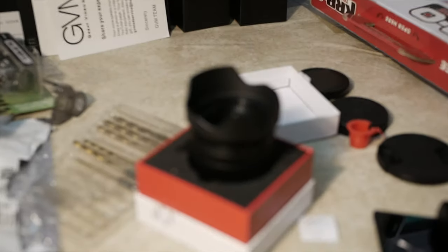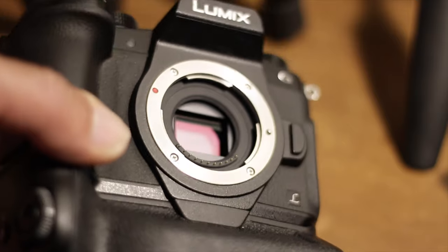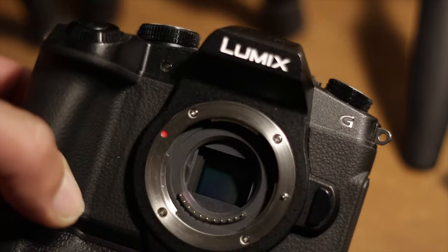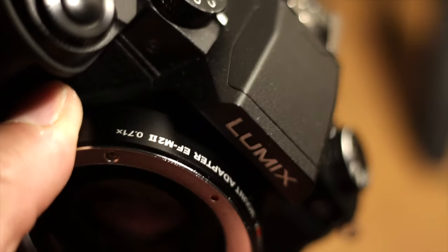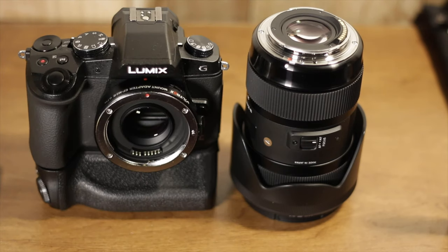I've got the Lumix G85 here — it's probably the cheapest 4K camera you can get, going for about $400–$450 on eBay. Right off the bat, connecting it is a really snug fit. The G85 attached to the Sigma — these two make a great combination because the G85 has in-body stabilization.